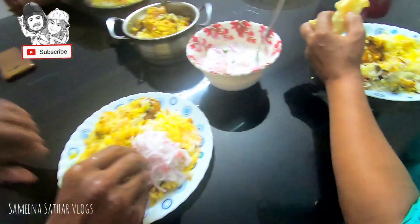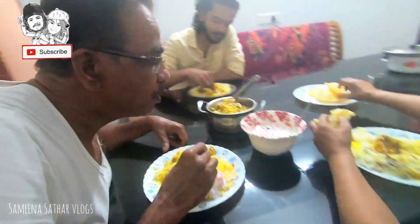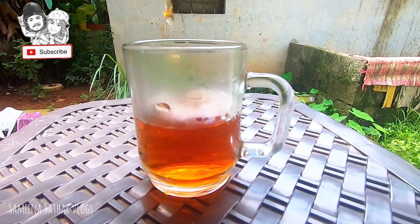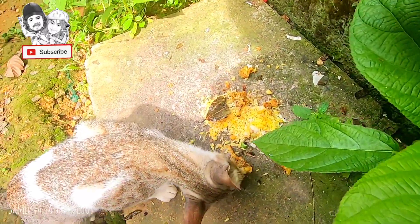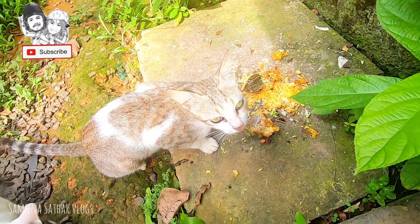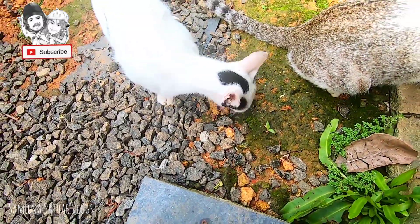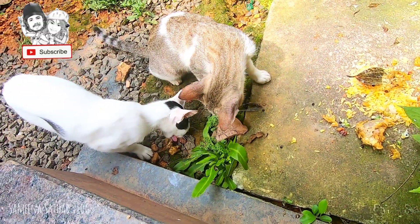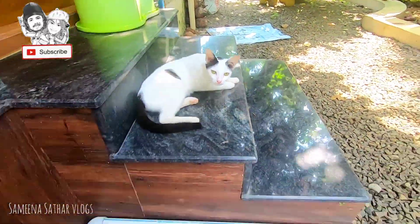We will put all the chicken biryani in the serving dish. We have to put a glass of biryani — it's very good. We have two extra foods. They are eating a good meal. If you are watching this vlog, subscribe to our channel. Like, share, comment. I hope you enjoyed this video. See you in the next vlog. Bye bye, take care.